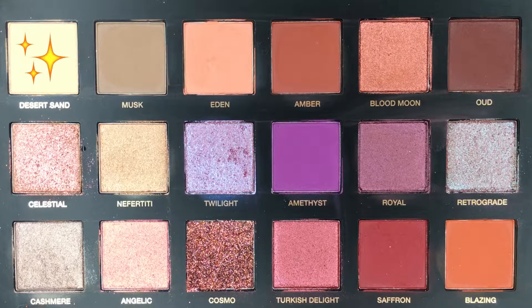Those were the close-up swatches, and as you can see, this palette has so many beautiful shades. Let's get into the tutorial so you can see how I achieved this eye look and how these shadows perform on the eyes. I love all of the shimmers in this palette — Twilight, Retrograde, Celestial, Angelic, Nefertiti, Blood Moon — they're all gorgeous. But the pressed glitter called Cosmo was calling out to me, so I'm going to be doing a look based around that color today. I've already done my base and brows and applied a little bit of Smashbox 24-Hour Photo Finish Eye Primer. The first color I'm going in with is Desert Sand all over the lid as a base.